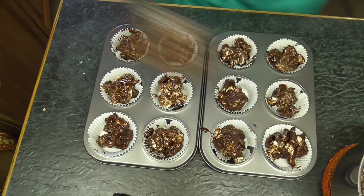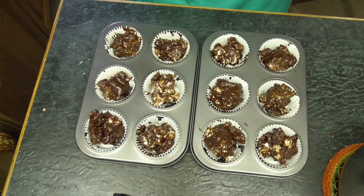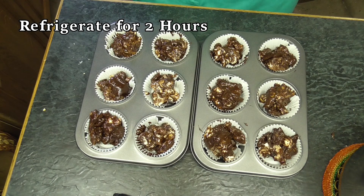Here we go. Now these are going to go into the refrigerator for at least 2 hours.